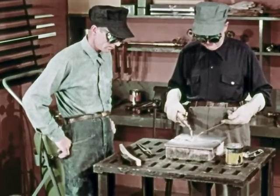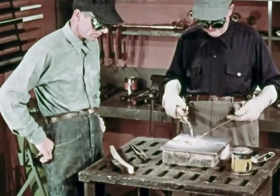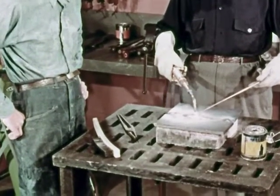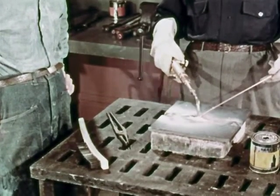Braze welding is simply the joining together of two pieces of metal by melting bronze rod into the heated joint. Most of your repair jobs can be done by braze welding. It's a fast, easy way to do repairs or to make things out of metal.